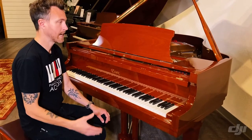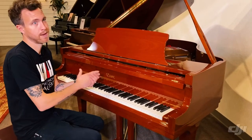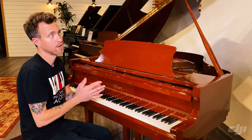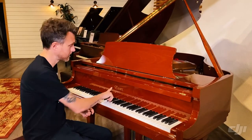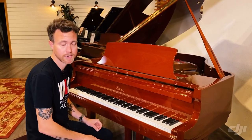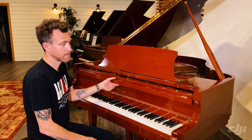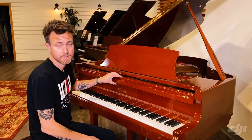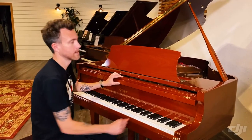It's a good way to get in without having to spend — this particular piano is maybe 10% the price of one that actually said Steinway on the front and was made in New York. So this is a good option for that, but make no mistake, this is a Pearl River made piano; it was made in China. It's just designed by Steinway.